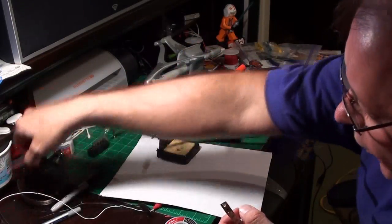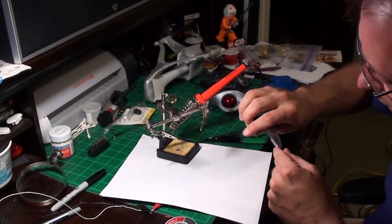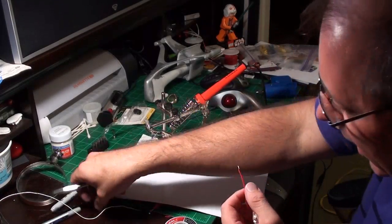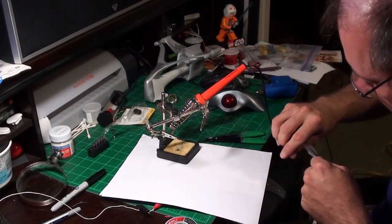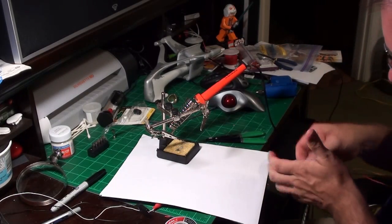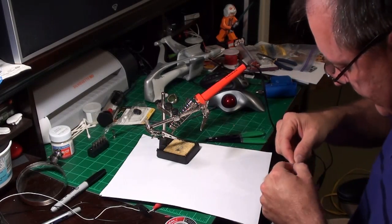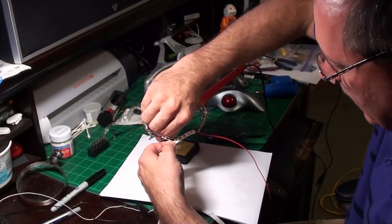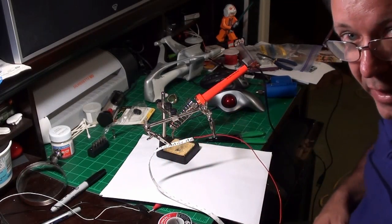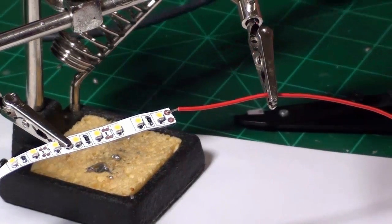Now I have two holes. I've already prepared some wire leads — this is why I like my flat paddle wires, because I can form hooks on the ends very quickly. The hooks allow me to do the soldering very fast. I form two hooks on my black lead and red lead — red for positive, black for negative, and they're labeled on the strip. I hook the wire through and use my helping hands to arrange everything.